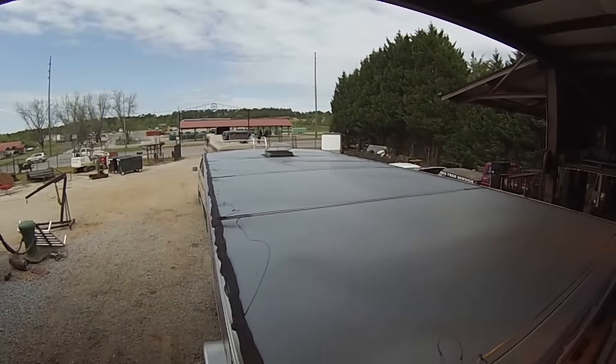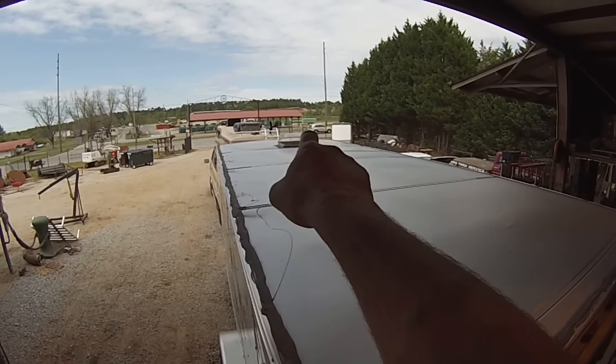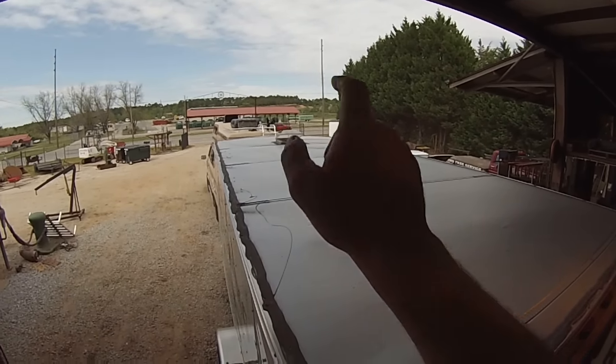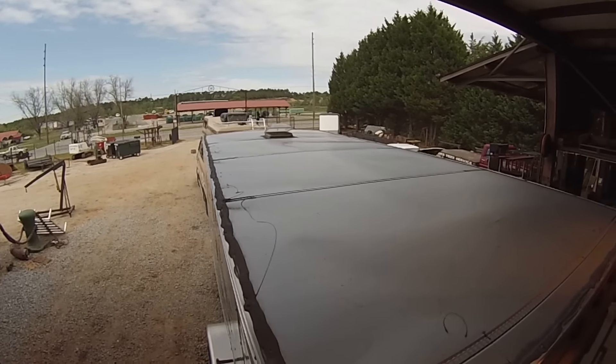That is where she is going to go. I am going to put the racks right behind this vent. Then I am going to take this vent off this weekend, put it back here, and put a Fantastic Fan in the living quarters up here.